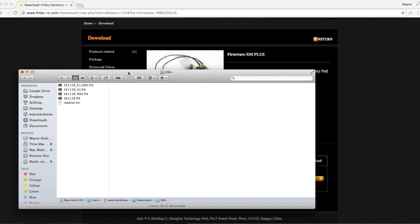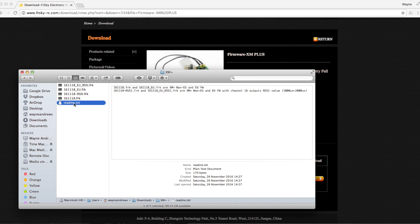Once we unzip this, we'll see that there are the four versions of the firmware — the EU and the non-EU. And the ones that say RSSI means that it actually sends the RSSI signal on channel 16. So if you've got a flight controller that can read that information and display it for you, then that's the sort of place you'd use that.